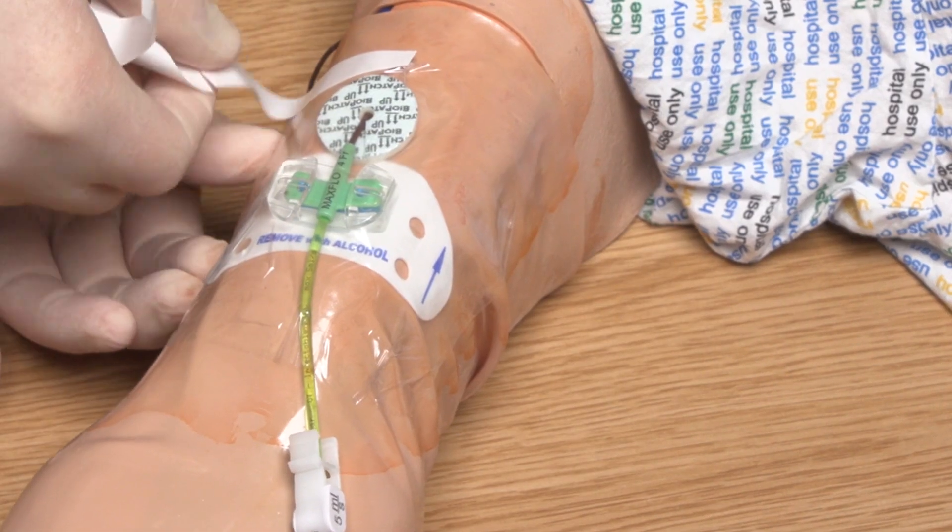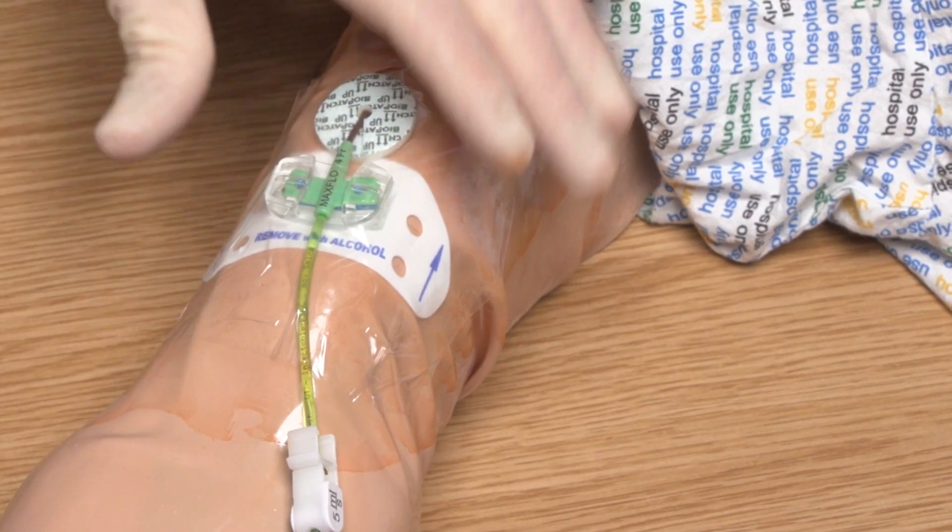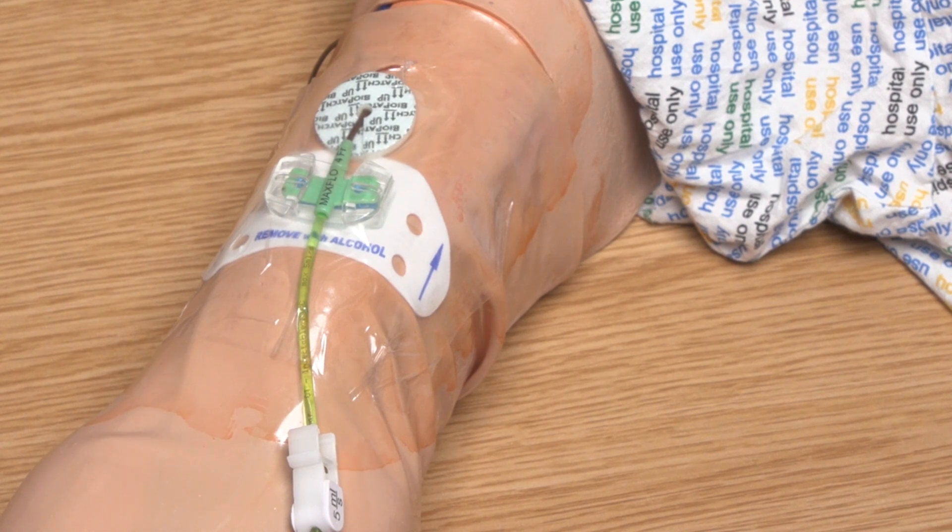Finally, I am going to apply the semi-permeable transparent dressing on top of the securing device and biopatch dressing. Following completion of the procedure, I can dispose of all used equipment into the clinical waste, remove my PPE and perform hand hygiene. Redressing of the vascular access device should be documented in the associated care plan.